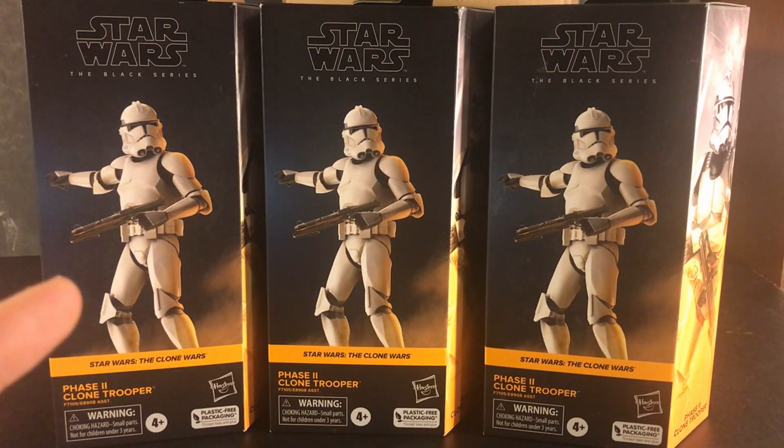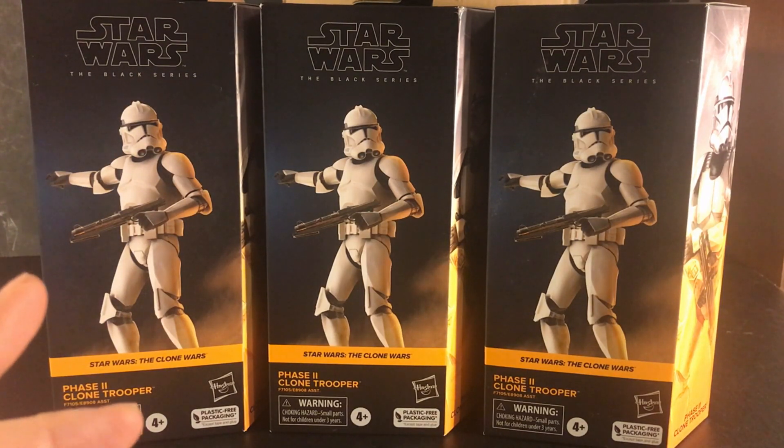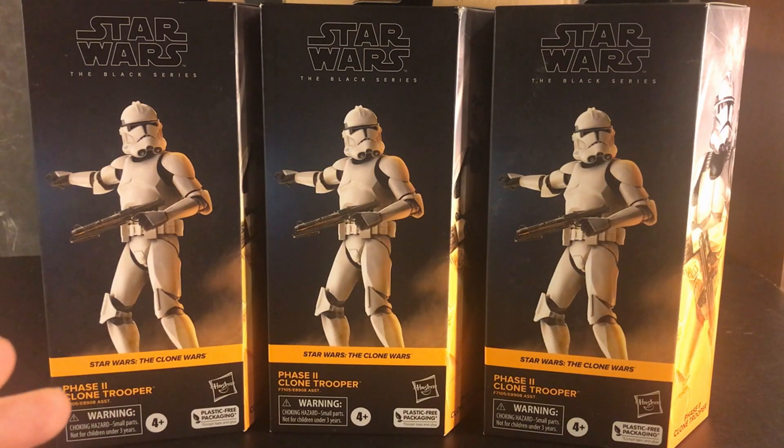But as soon as Hasbro announced these figures I immediately wanted to get them at my toy hunts, but couldn't find them, so I finally decided to get them from Amazon and found them at a real decent price, so I'm very happy to have them.